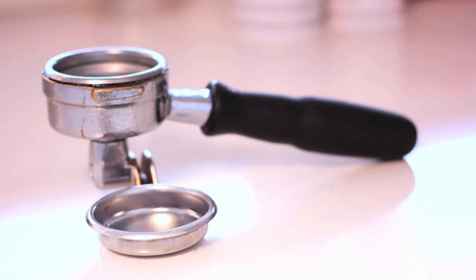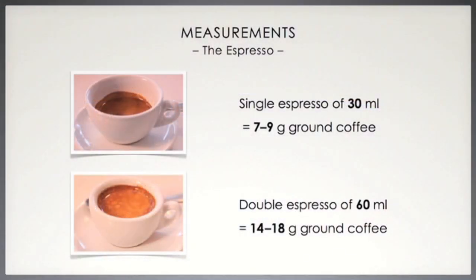Depending on the portafilter basket your establishment uses, you may or may not need to measure the following out, as the baskets will set a guideline for you. However, it is still very important to know how many grams of ground coffee it takes to make a single and a double espresso.